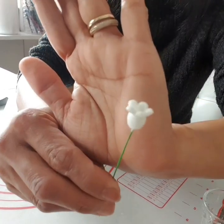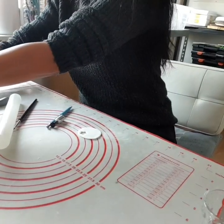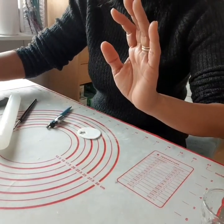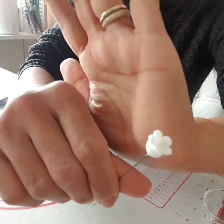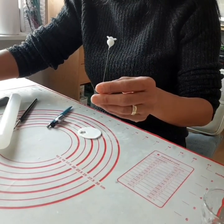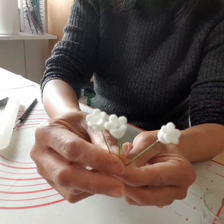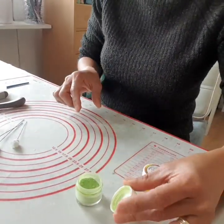I'll show you how I put this together. I've actually made a couple already — I have three made so I can put them together and make the tutorial faster. Now I have three, so I'll show you the next step.